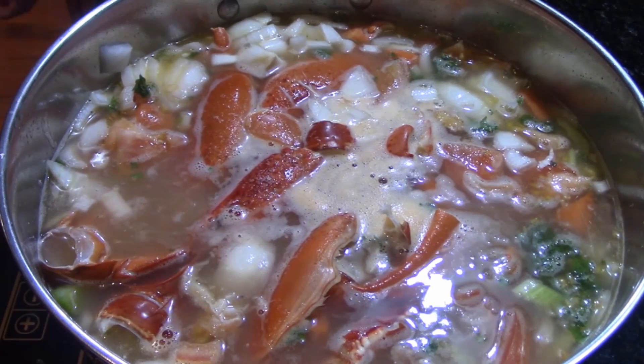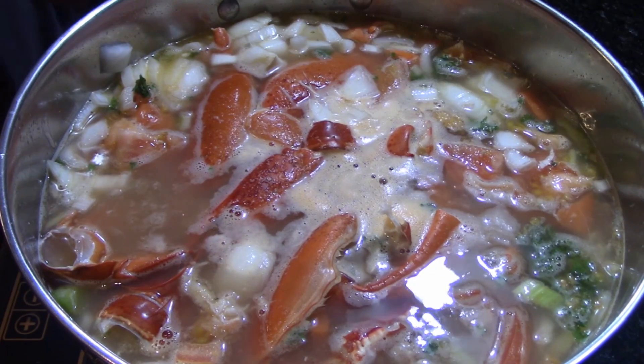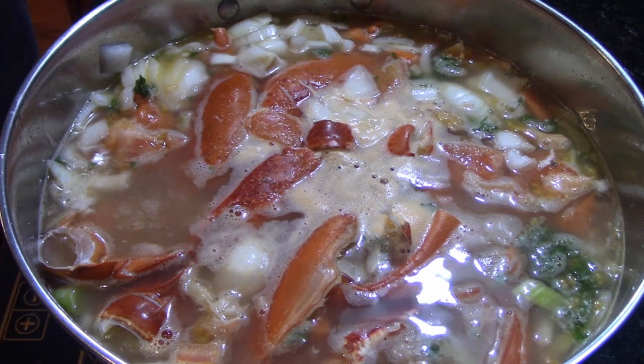Keep a close eye on it once it comes to a boil, because you really do want to reduce the heat. It'll get all bubbly and boil over in a big way really fast if you're not watching it.